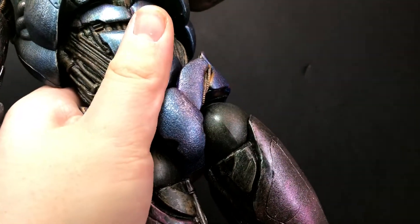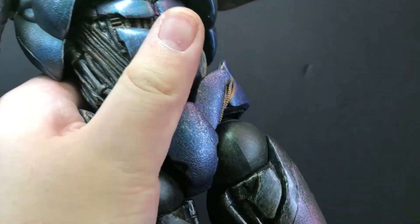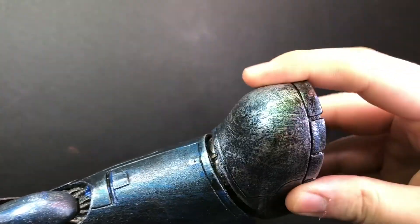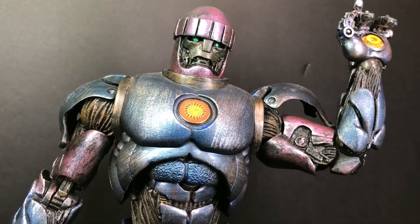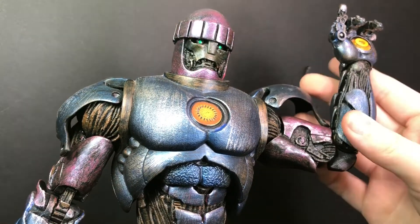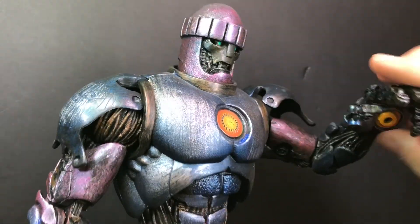It's got upper thigh rotation, double-jointed knee — that far — and a little bit of just shaking around in the feet. So as you can see, he is really, really articulated and really big. But also he's kind of scary and feels like he's going to break.